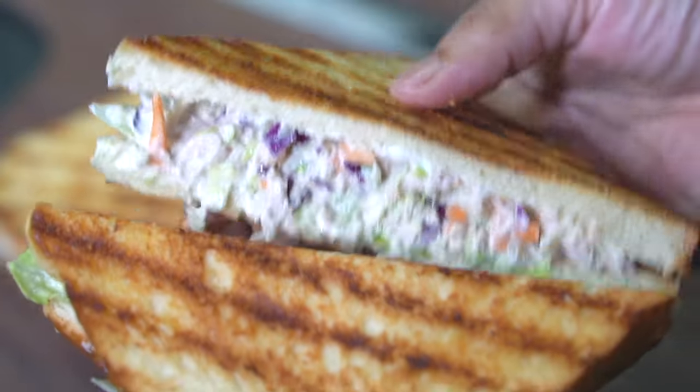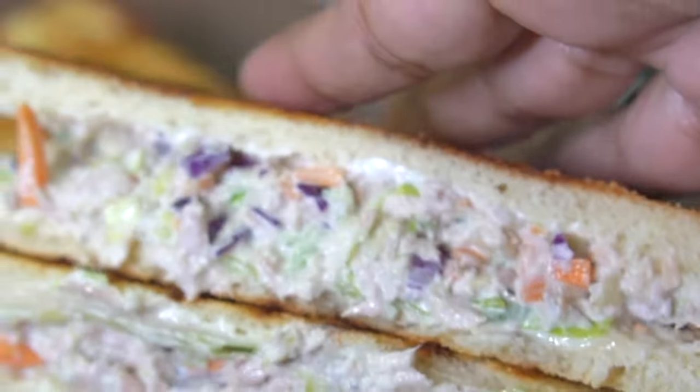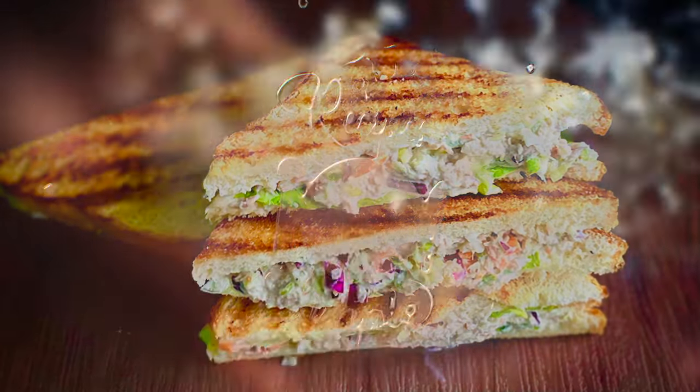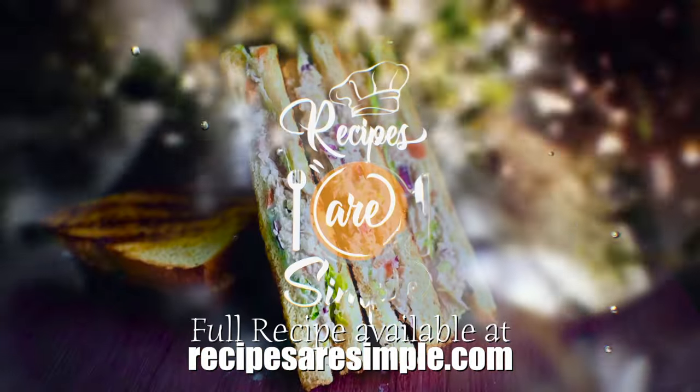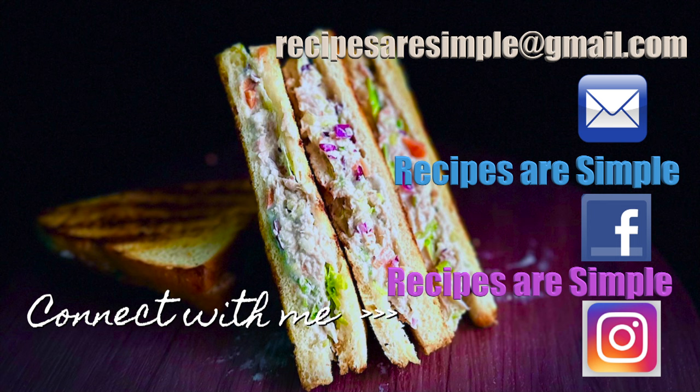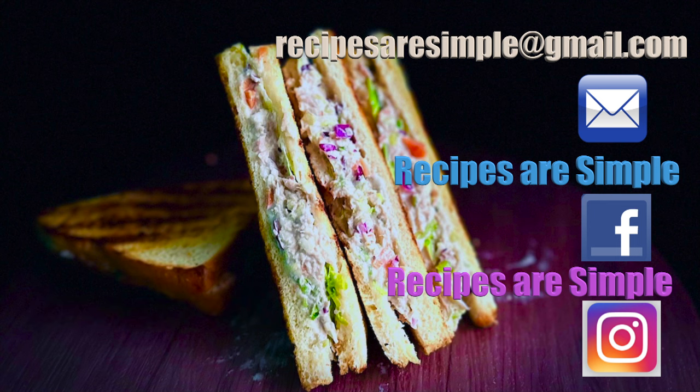It's really tasty and I hope you try the recipe. If you do, let me know in the comment section down below. If you like the recipe, let me know. And if there are any types of recipes you'd like me to feature on my channel, please do let me know in the comments. Thank you so much for watching. See you next time. Bye.